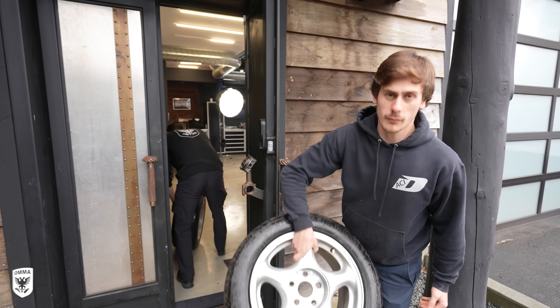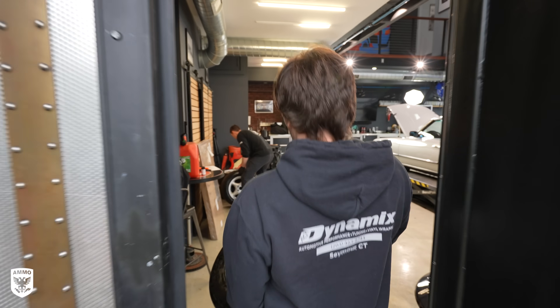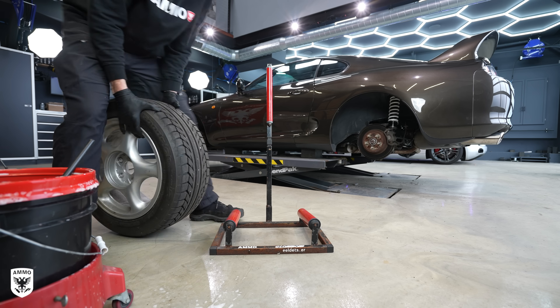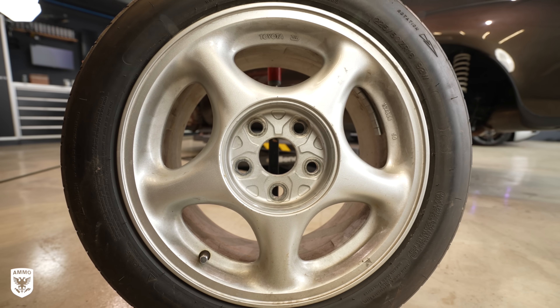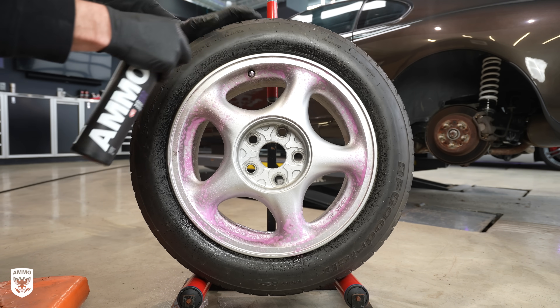A few days earlier, Andrew — Pete's son — found the original Supra wheels online and got them for his dad as a surprise. As expected, they were filthy and had some super old rubber on them, but totally worth restoring. I hit the baked-in brake dust with Plum wheel cleaner and a brush and gave it a go.